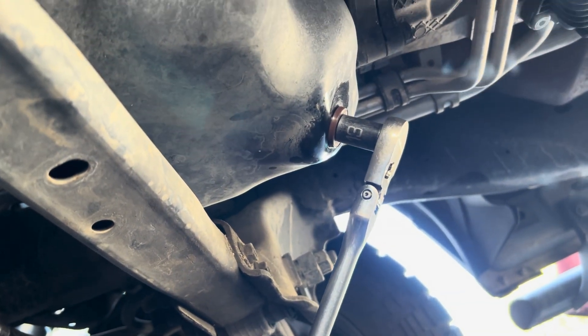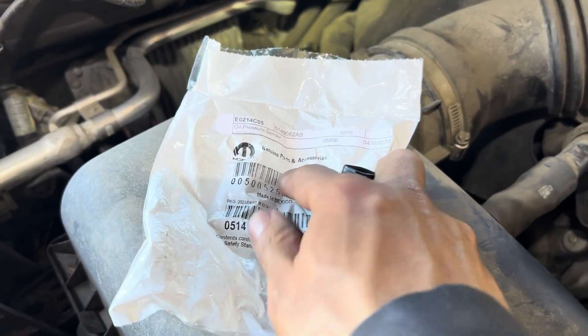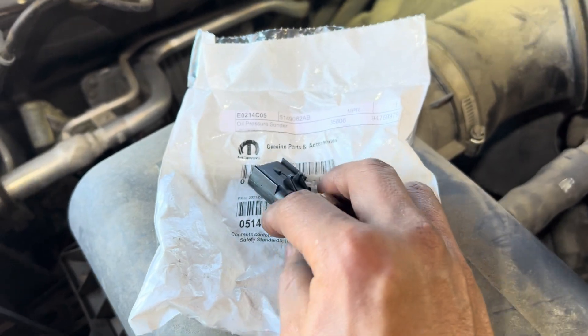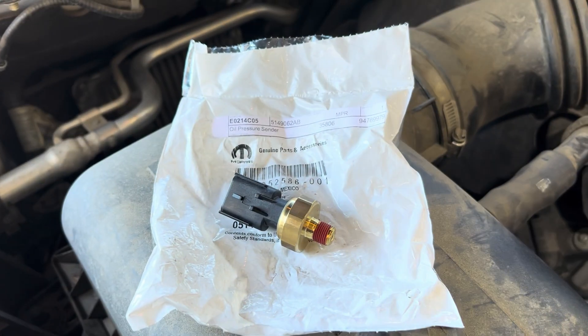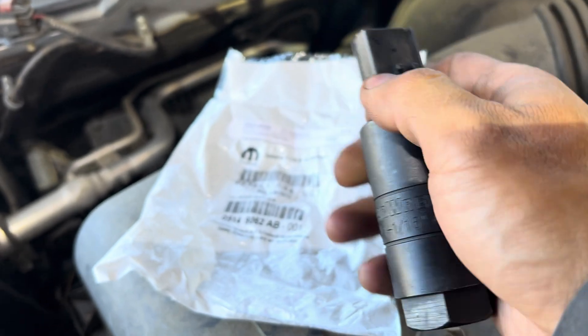For the oil pressure sensor, I bought this original Mopar one. This is the part number - this is the oil pressure sensor. You're going to need a 27 millimeter socket to get it out. Let me put the socket in so you can see right here - it fits perfectly.